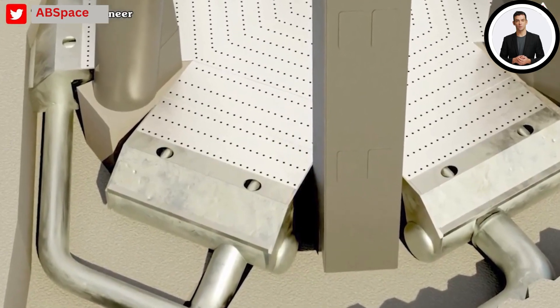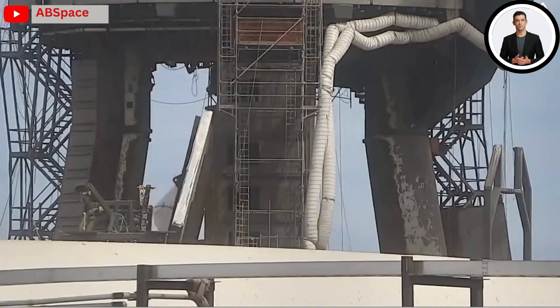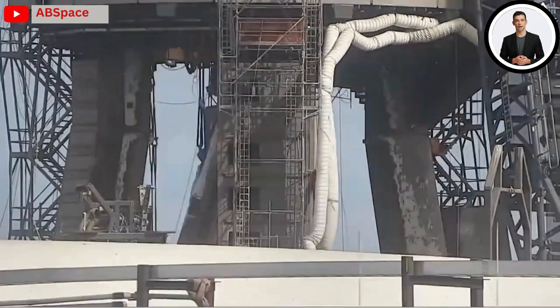But things have been moving incredibly fast. In just two months they prepared the ULM, installed all the necessary piles, and constructed the foundation.